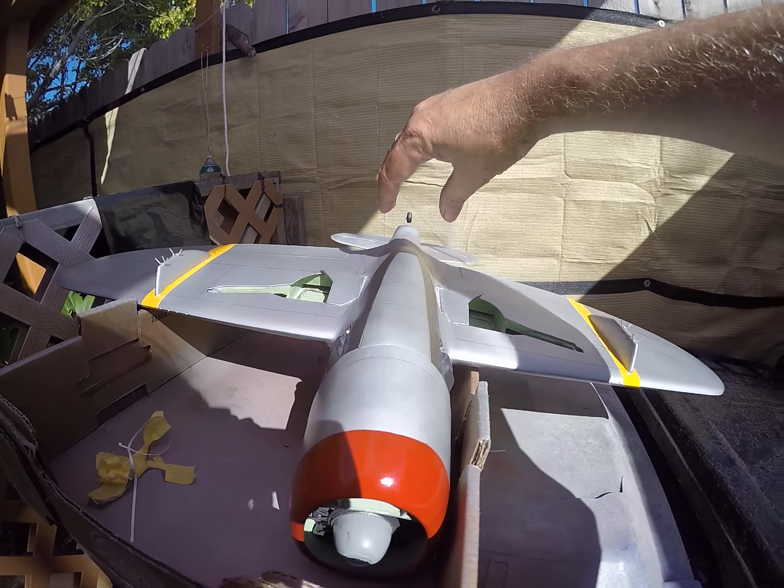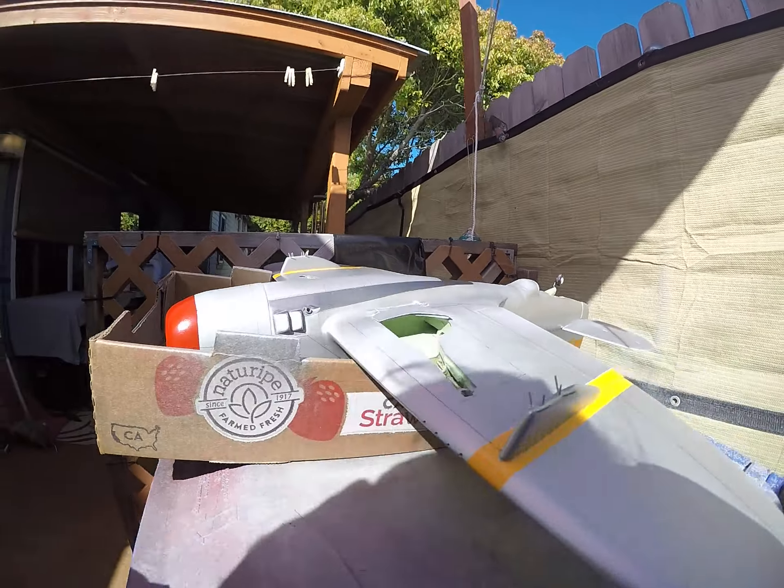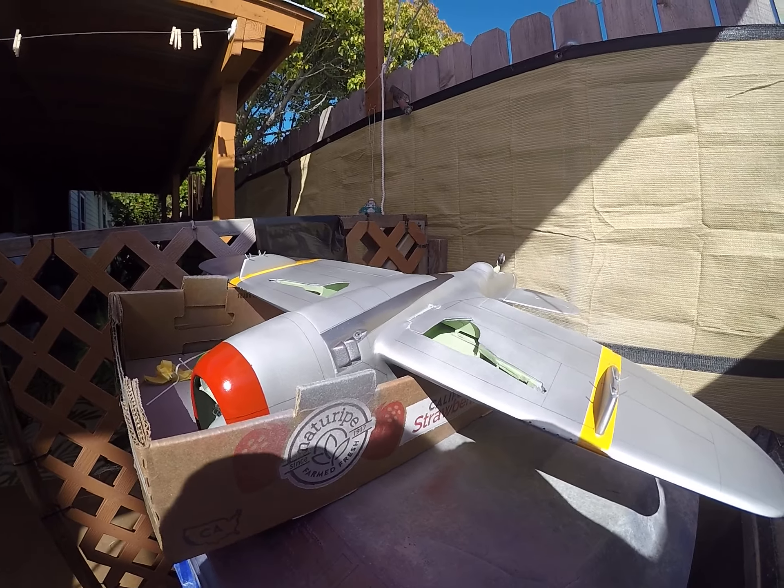We got that pretty well centered. Shaped properly from the side. Looks good. Alright, so that's that. Thanks for watching, guys. Bye-bye.